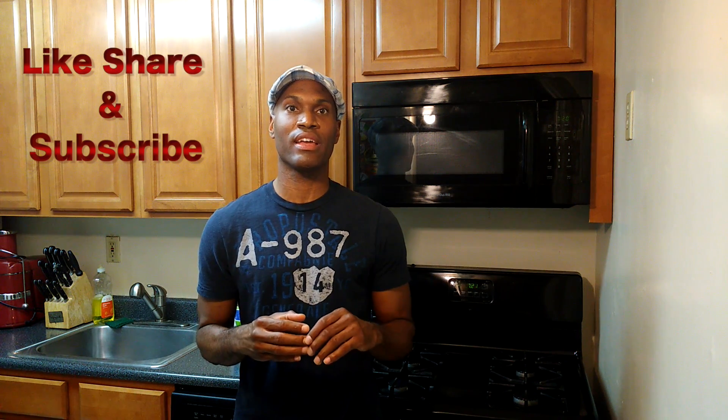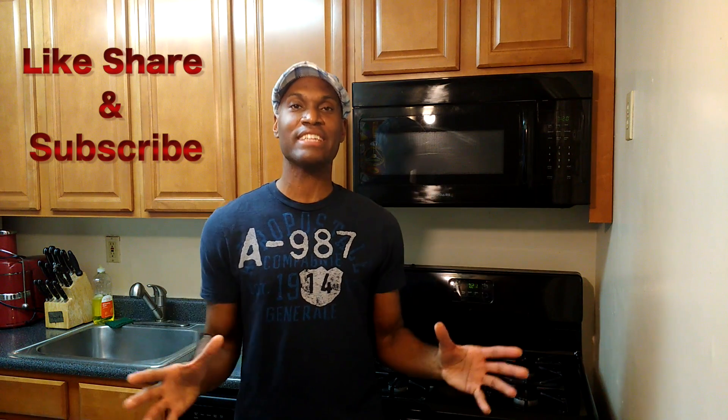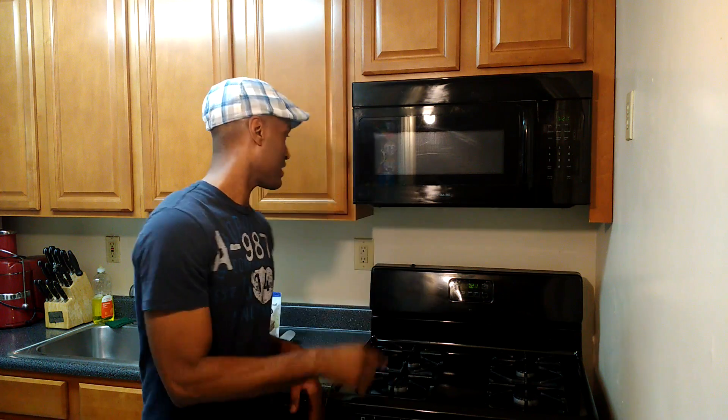Welcome to my kitchen. I'm SenseiVegan. Thank you so much for tuning in today. I have something great for you guys. We are doing a taste test, but I didn't cook this. We're going to taste test — check this out.